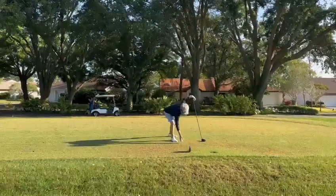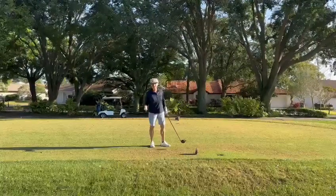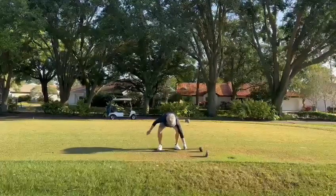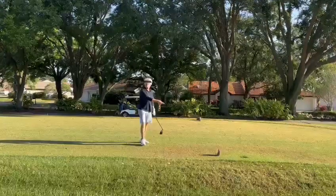Unfortunately, lots of times it's ahead of the markers, which can be a penalty if you're playing in any kind of competition. Keep in mind, you always have two club lengths back from the front of the tees.